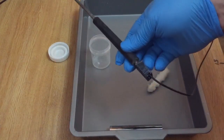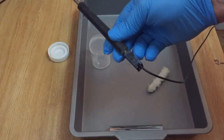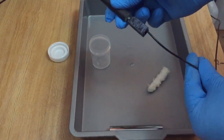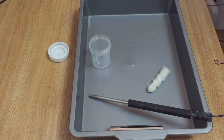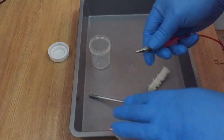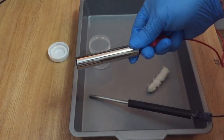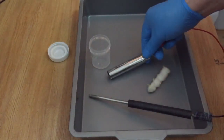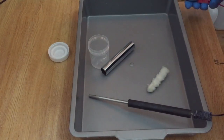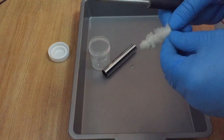You can switch the polarity on the rectifier or do it here on the handle like I've done now. So the plus is now going on the item and the minus on the handle — on the swab. This swap is very important because otherwise, if you don't reverse the plus or minus, it will not work at all. Right, let's start.